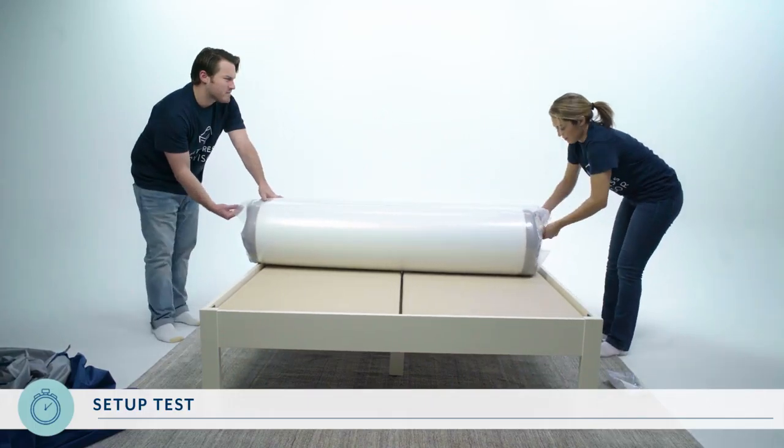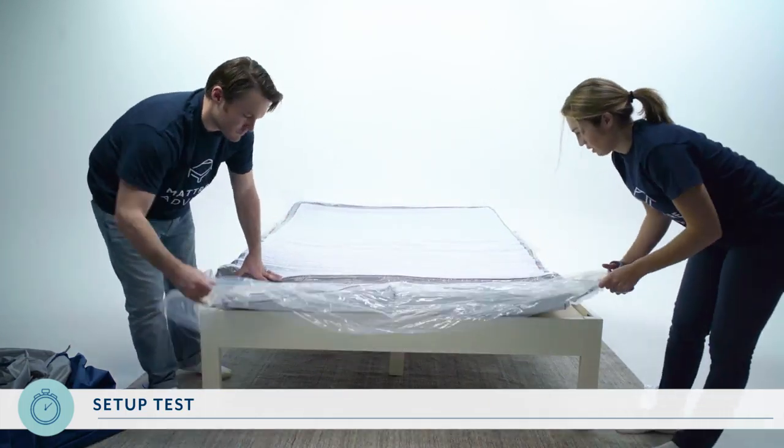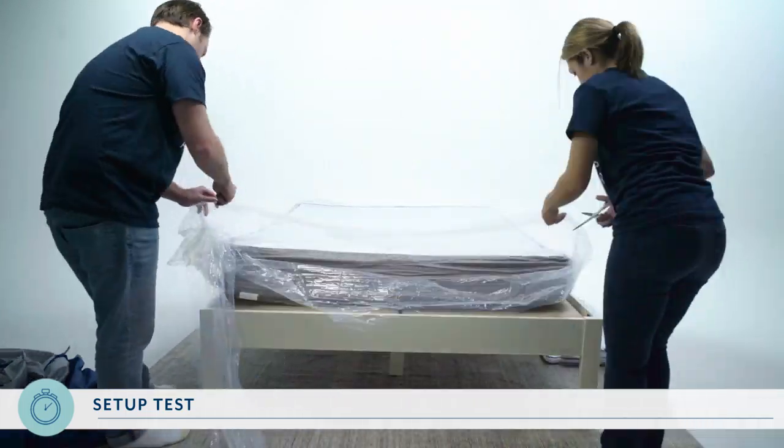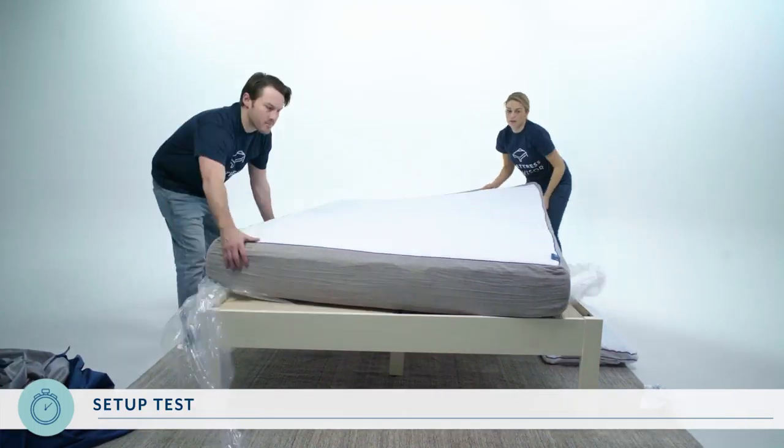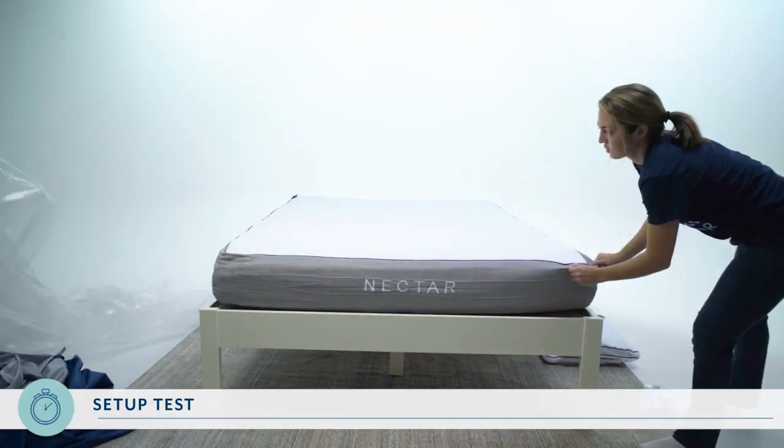The mattress took us about five minutes to set up, and it does come with a nifty little tool to help you cut through the packaging. The Nectar did have a pretty strong odor when we unwrapped it — it went away within a couple of days, but you will definitely want to give it some time to air out before putting any sheets on. For ease of setup, we give the Nectar a 7.